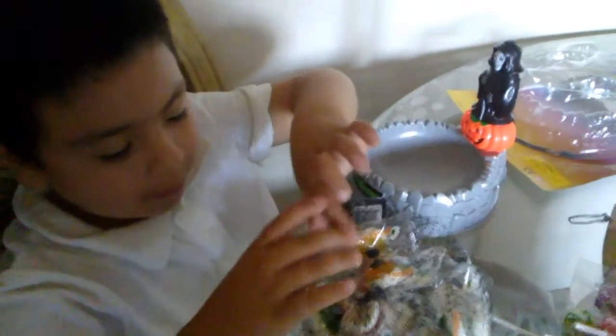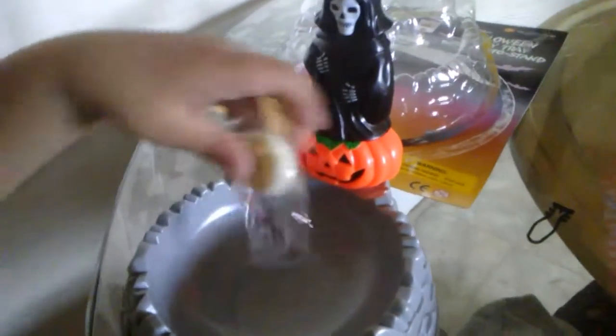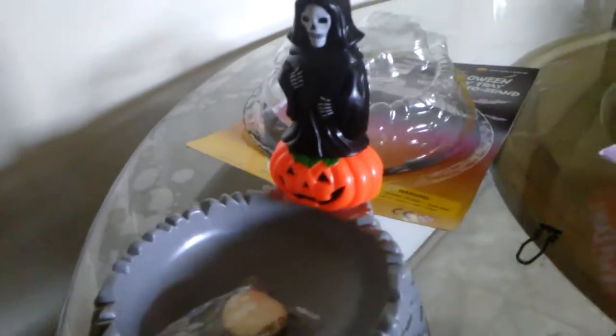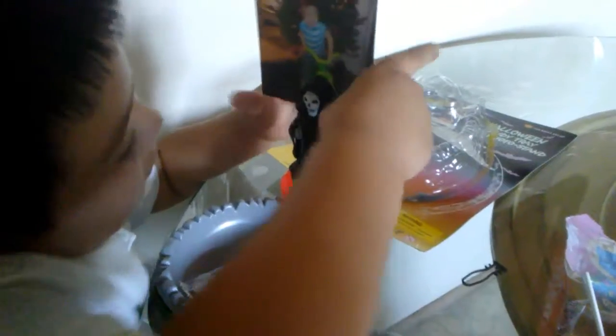A basket! But for what? For putting other treats inside there. To put the... And where is your photo? The photo of Joseph when he was little. We're going to put it right. There goes the photo.